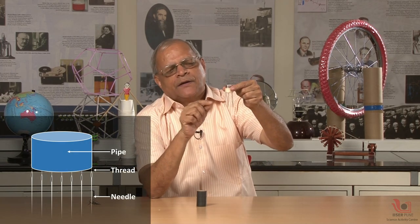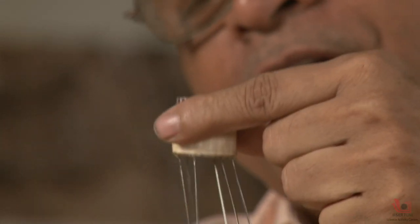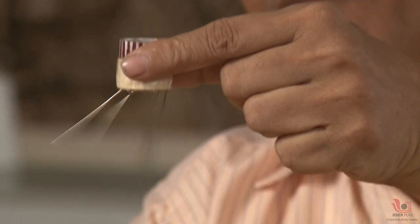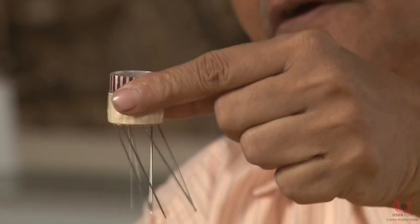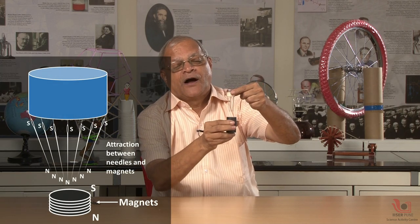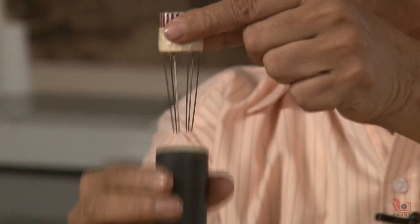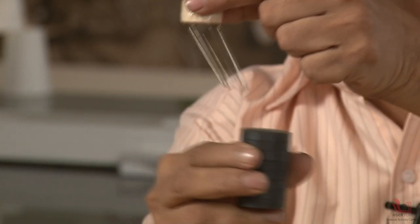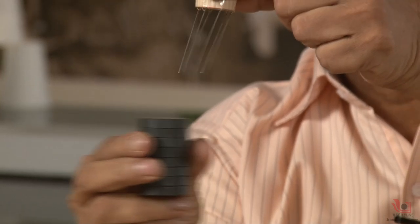This is a very interesting device. I have a small piece of pipe and at the end of this pipe, I have hung the needles. There are six needles in all and all are freely hanging by the nylon thread tied at the end of the pipe. If I bring a magnet — south pole and north pole — I bring the south pole near, and I observe that all the needles are getting attracted towards the south pole. That means the needles are having magnetic induction and they are moving along with the magnet.